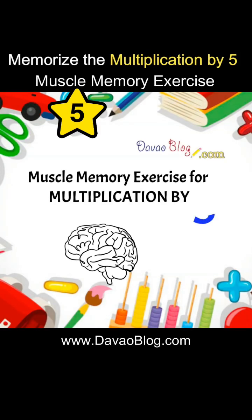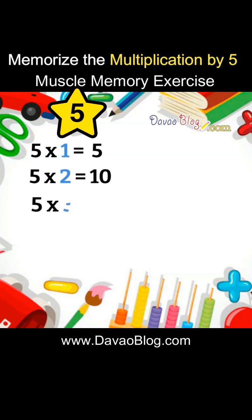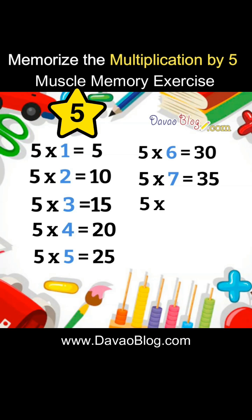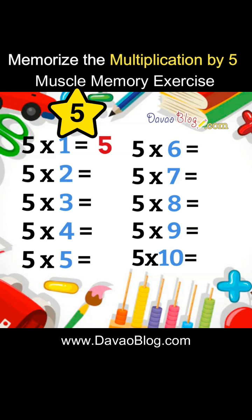Muscle Memory Exercise for Multiplication by 5. 5 x 1 equals 5, 5 x 2 equals 10, 5 x 3 equals 15, 5 x 4 equals 20, 5 x 5 equals 25, 5 x 6 equals 30, 5 x 7 equals 35, 5 x 8 equals 40, 5 x 9 equals 45, 5 x 10 equals 50.